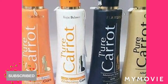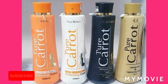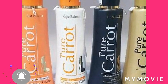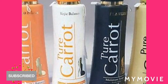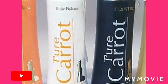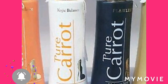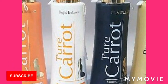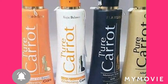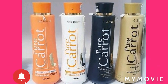Second tip: if you've been using this lotion for a period of time and you notice your skin getting three, four, or five shades lighter, please discontinue using it for a while. Use bio oil or baby oil to soothe the skin so you don't get stretch marks. Use the oil in between, then go back to the Pure Carrot lotion, because it is very strong.